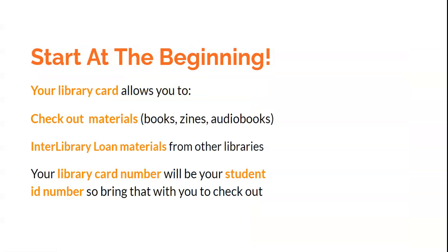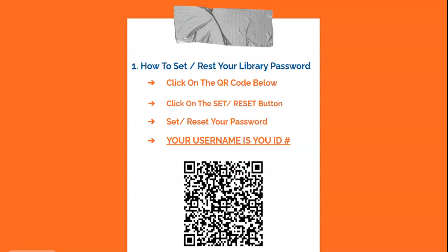Let's start at the beginning. Remember, your library card allows you to check out materials, enter interlibrary loans, and borrow materials from other libraries. Your library card number will be your student ID number, so bring that to the checkout.